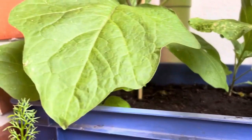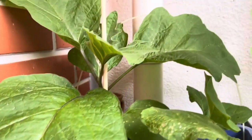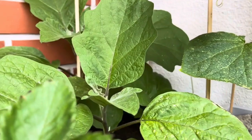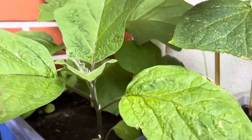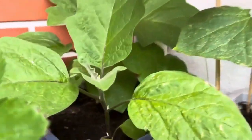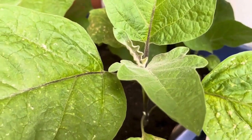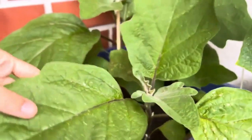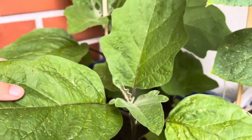A few days ago, a viewer left a comment asking: what about that green grasshopper sucking water from my eggplant? Is it harmful? How do I stop it? That really inspired me to make today's video. If you have spotted small green insects on your plants — especially your eggplants, herbs, or flowers — this might be exactly what's happening, and it could be more dangerous than you think. So let's break down the myths and find the real solution together.